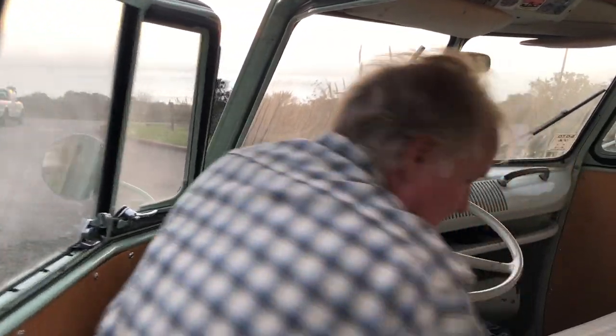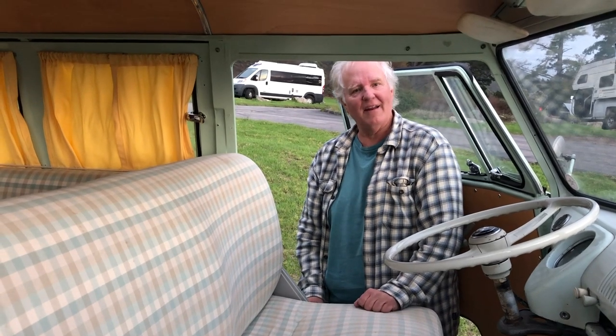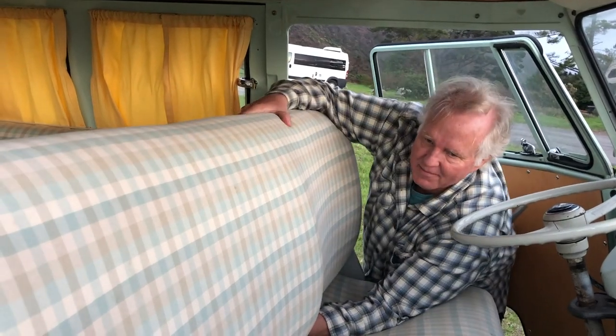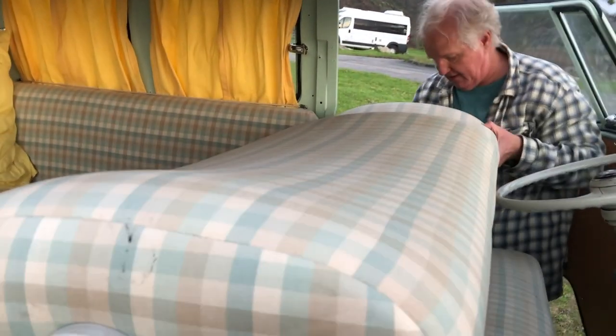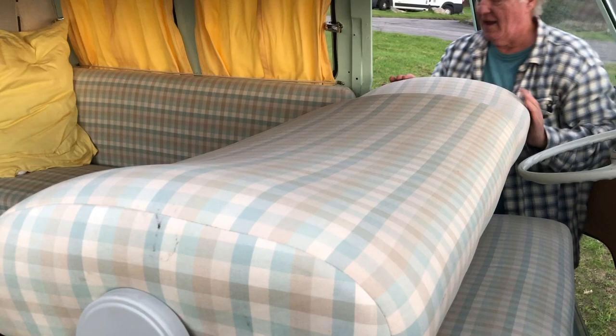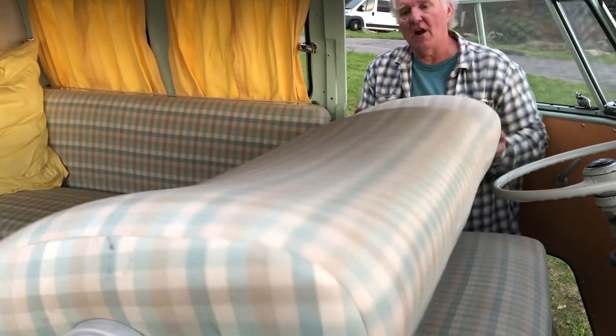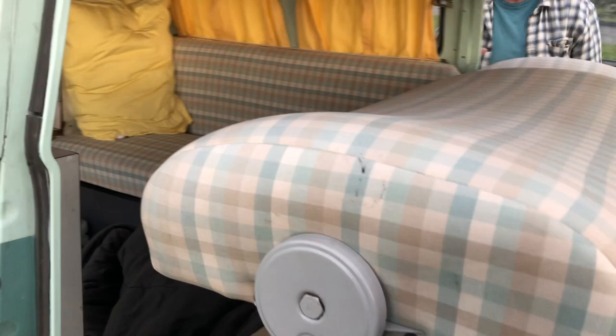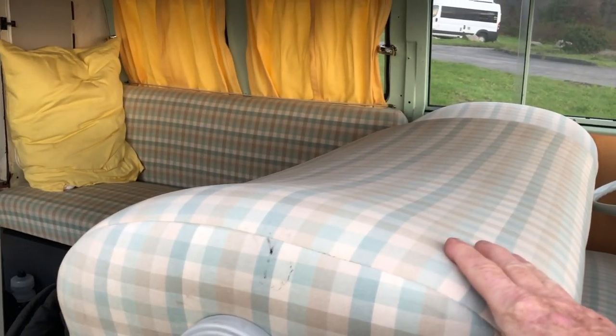Paul and Larry demonstrate flipping the seat over to set up for camping. You lift and flip it over and it stays in the camping position. In this mode you can also use it as a seating area with a table that goes in the center, allowing a group to sit around.